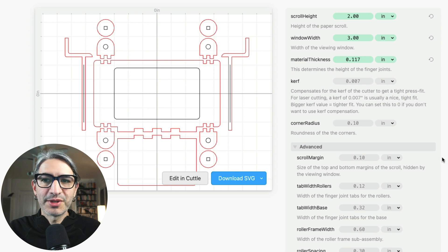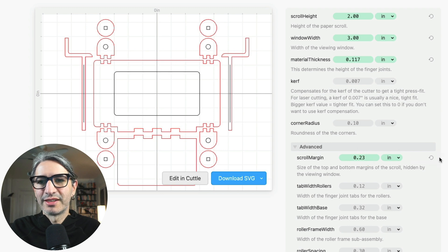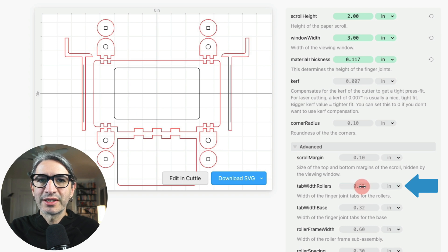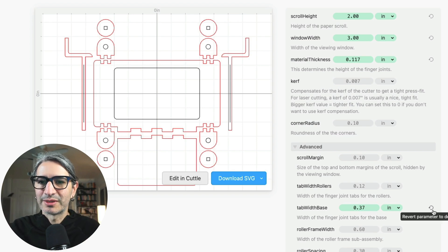I'm only going to mention a couple of advanced options right now. With the scroll margin option, you can change the size of the window — that is roughly how much of the paper gets hidden by the window, so the bigger the margin, more of it gets hidden. Another thing you might run into is that with different material thicknesses, the tabs might get too big or too small. This is the tab width for the roller assembly, and you might have to change that. Then the tab width for the base is here as well. You might want more or fewer tabs depending on how difficult it is to assemble.